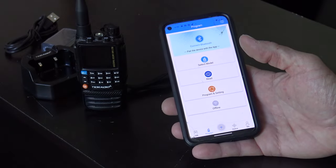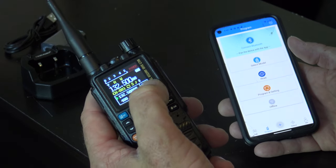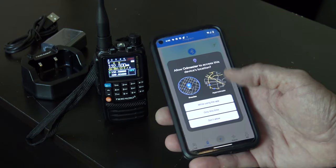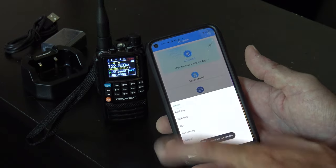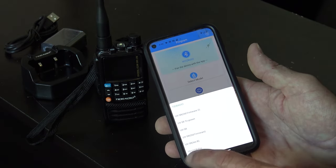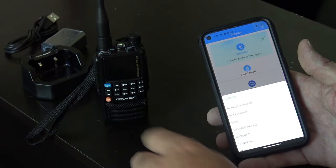Let me show you the app. Easiest thing ever — I was just playing with this on the couch. Turn your radio on, make sure Bluetooth is on — there's a little Bluetooth symbol — then connect Bluetooth. It asks to access the device's location; I'll hit 'only this time.' Then select model — TID Radio. This app also works with Baofeng and others if you have the module that plugs into the side speaker-mic port. This one has it built in. Select TID Radio H3, hit Read — and there it is, it's reading right from the radio.